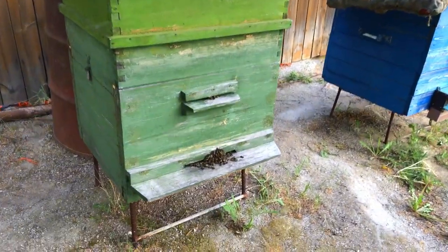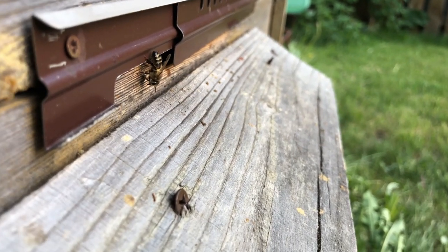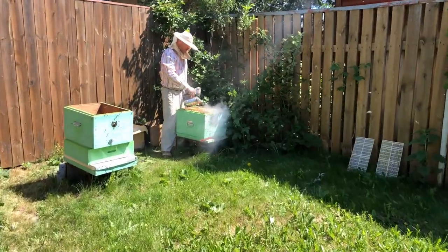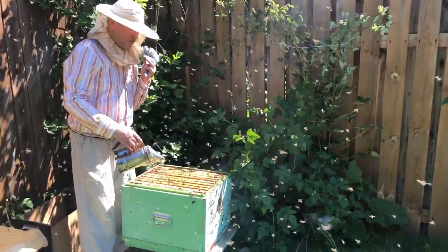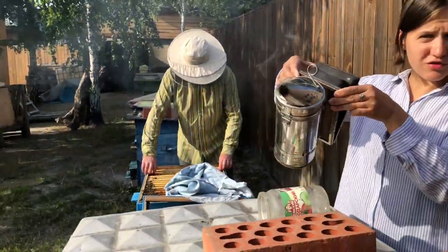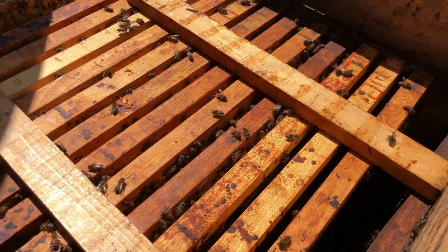When we extract honey, bees become a little bit aggressive, that's why we have to use a bee smoker, because smoke can calm the bees. We have to check each hive frame and see if there is enough honey in it, or we have to put it back.